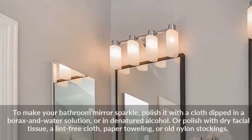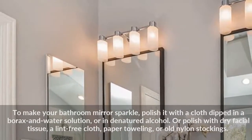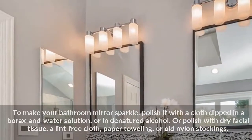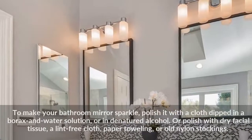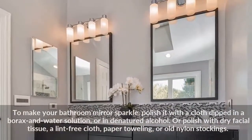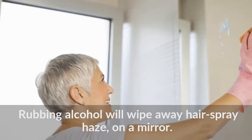Mirrors. To make your bathroom mirror sparkle, polish it with a cloth dipped in a borax and water solution, or in denatured alcohol. Or polish with dry facial tissue, a lint-free cloth, paper toweling, or old nylon stockings. Rubbing alcohol will wipe away hair spray haze on a mirror.